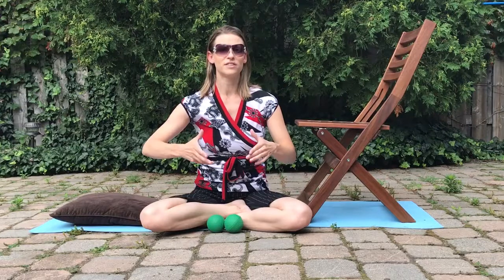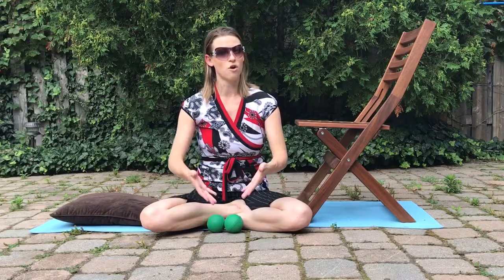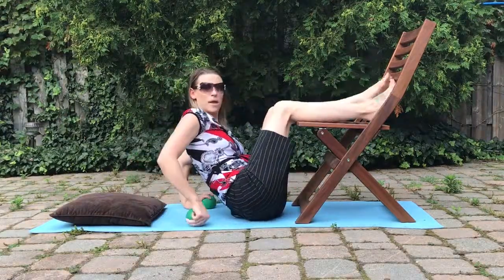You want to inhale while your pelvis is rocking forward toward the ground, creating that length in the pelvic floor, and exhale as you lift the hips up. So it's inhale rock forward, exhale rock back. Let me demonstrate that for those looking to do some breathing or pelvic floor relaxation.